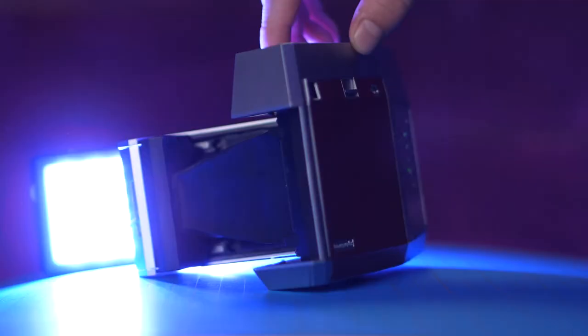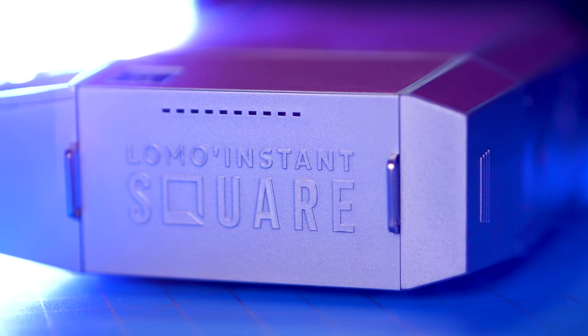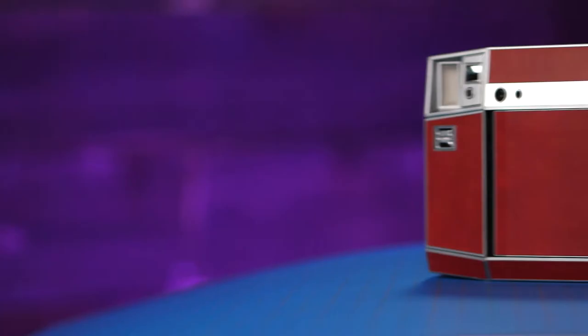Is it worth getting? That's really up to you. If you want a square-format instant camera that does both film formats, even though the Mini back attachment isn't that great, it does work. The awesome features alone — like the remote shutter for tripod long exposures on instant film — really set this apart. Some photographer friends of mine were blown away when they found out I could get long exposures on instant film. That alone makes this really cool.